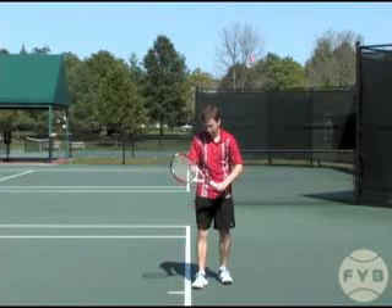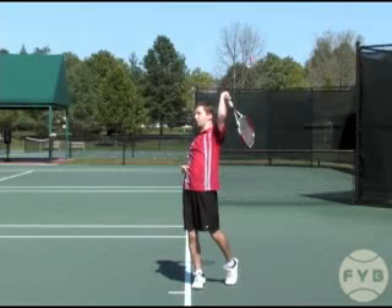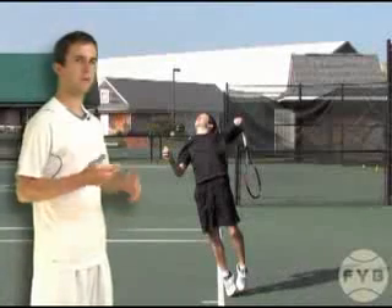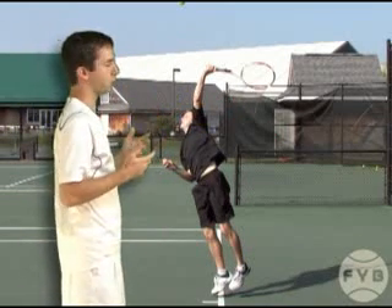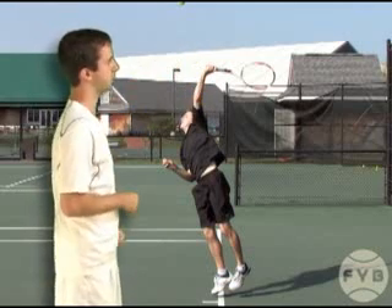If we watch it from the trophy pose, this is what it looks like together: racket drops, push off, swing up on edge, high five the tennis ball. From the racket drop, I swing up on edge towards the tennis ball, and my racket and my arm form the L I had talked about as I swing up at the ball.